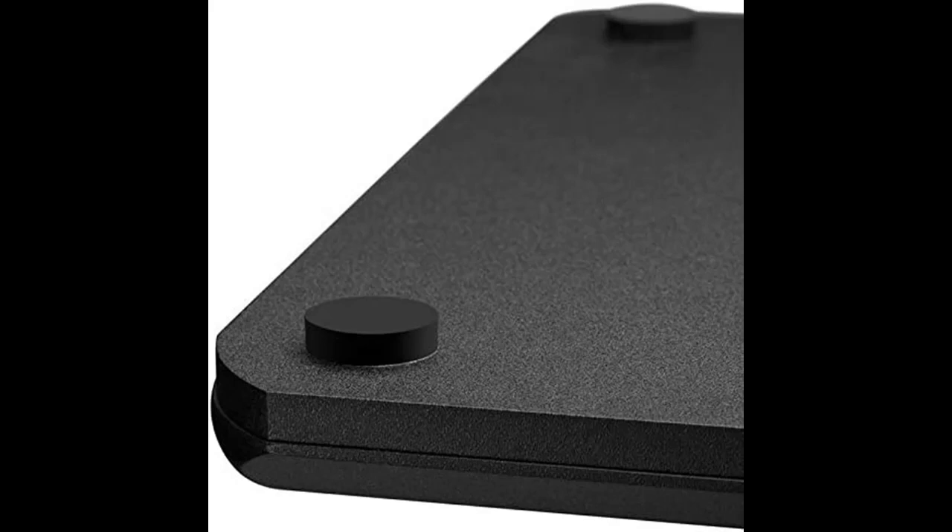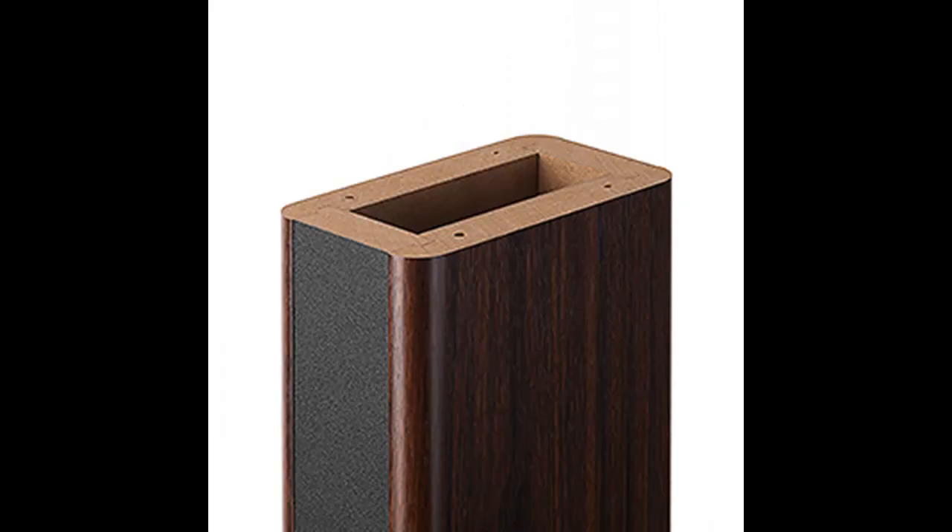If you want to get highlight features and a full review of the Edifier S2000 MK3 Speaker Stands, 25.7-inch Heavy-Duty Hollowed Stands, please visit the link in the YouTube description.